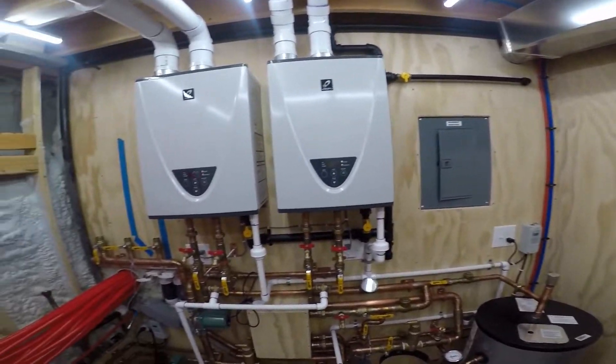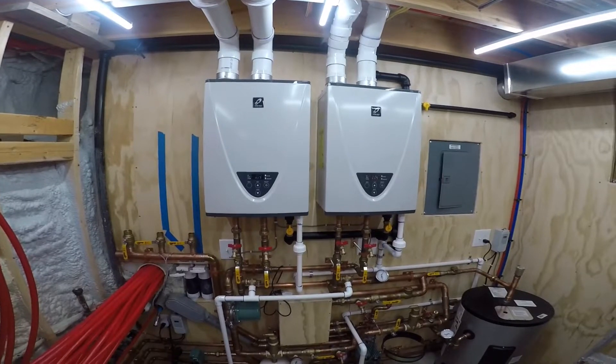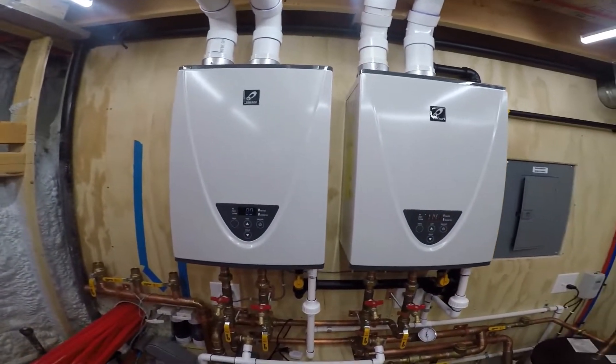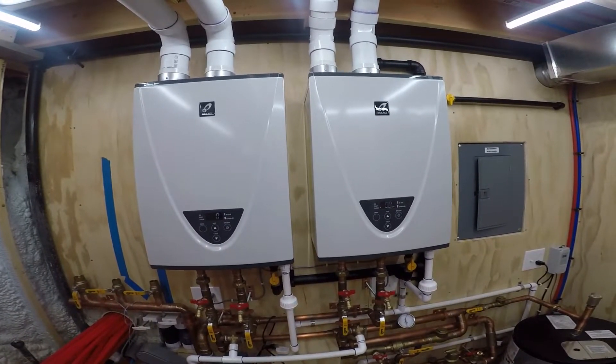Tank's up to 129. Okay, tank is shut off — zero BTUs there, no flow.